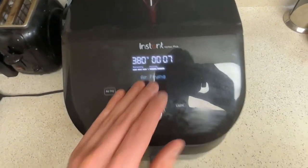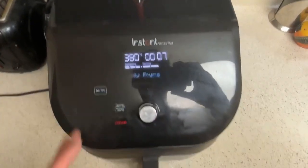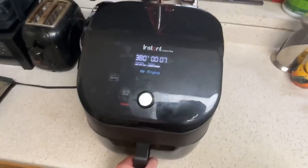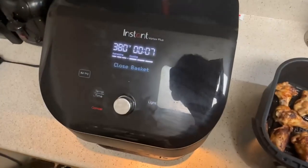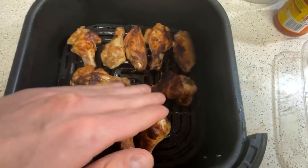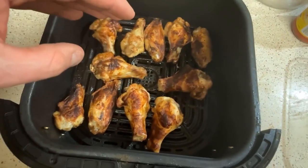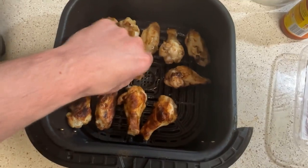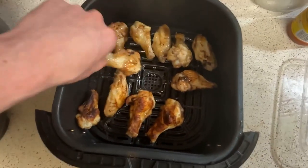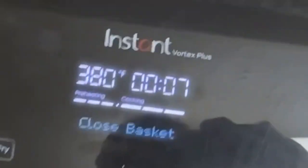When the wings get about halfway done I like to pull out the basket and flip the wings. You can just pull the basket right out while it's going — it's going to pause and then let you restart once you put the basket back in. Certain parts of these wings look dark because that's the seasoning, and that's what it looks like when it cooks. Normally I would use tongs to flip the wings, but I let them sit out for about two minutes before I started flipping them. Let's put them back in for the remaining seven minutes.